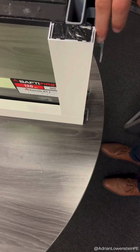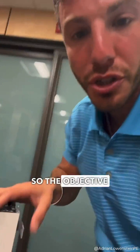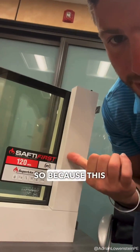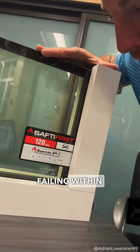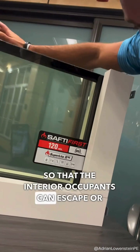That aluminum channel is covered or concealed by a steel clad profile. The objective with fire rated windows is essentially to slow down the spread of smoke. Because this is a two-hour rating, you're basically trying to prevent this assembly from failing within two hours so that the interior occupants can escape.